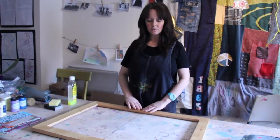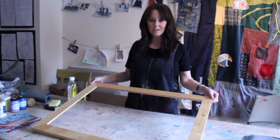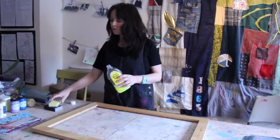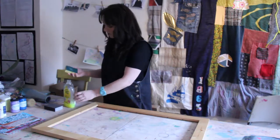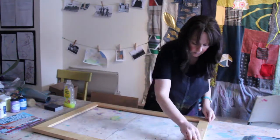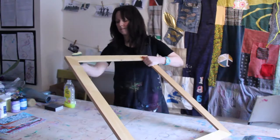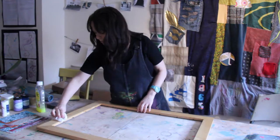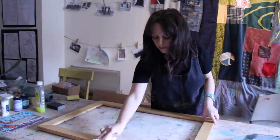The first thing we need to do is prepare the frame. This frame is actually in really good condition, so all we're doing is giving it a wipe down with some sugar soap, which removes any grease, any dirt, any grime — just on a washing up sponge, slightly scrub it. Once you've applied your sugar soap, you're just wiping it off with a damp cloth. The next stage is to give it a very, very light sand.